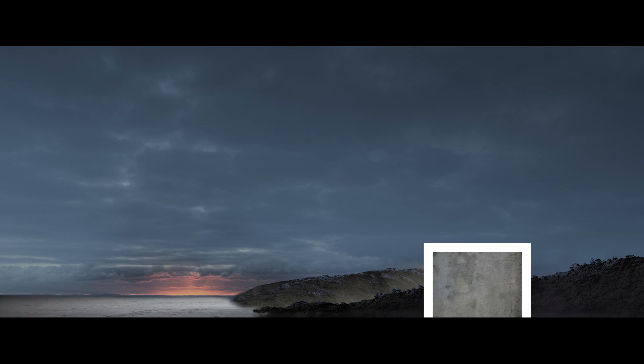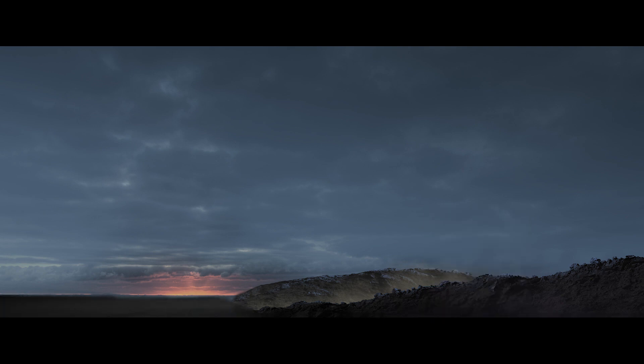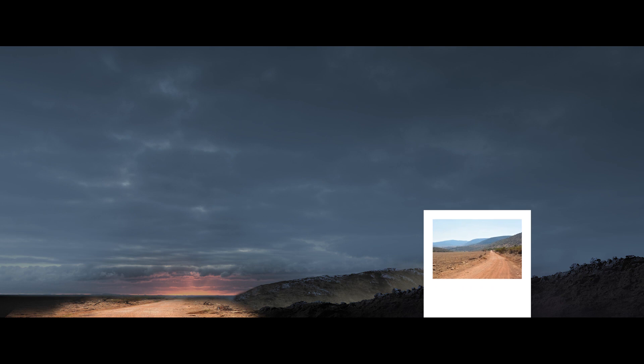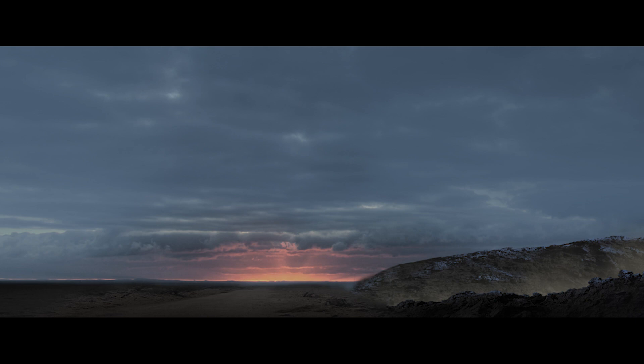I laid down some concrete on the left hand side where the arches will go and masked it in where I wanted. Then I clipped a levels adjustment layer to it to darken it down and match everything else. On top of the concrete layer I put in a sandy dirt road image to create the path that the caped figure I'll be adding in later will be walking on. I clipped a hue saturation adjustment to darken it down a bit as well. To enhance the sunset, I made a new layer set to screen blending mode, sampled a pink color from the existing sunset and dabbed a large circle there. On another screen mode layer I sampled a yellow color and dabbed a small circle on top of that, then made one more screen mode layer and dabbed a small white circle above the others to be the brightest part of the sunset.